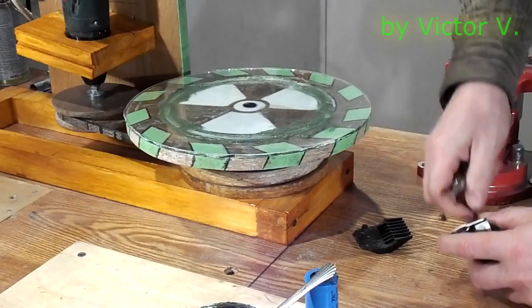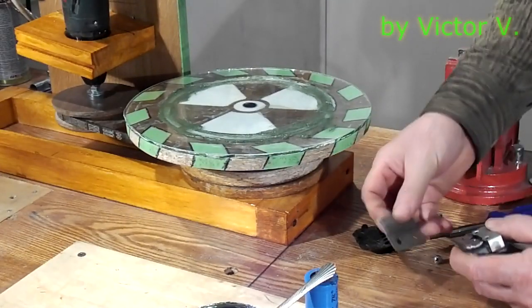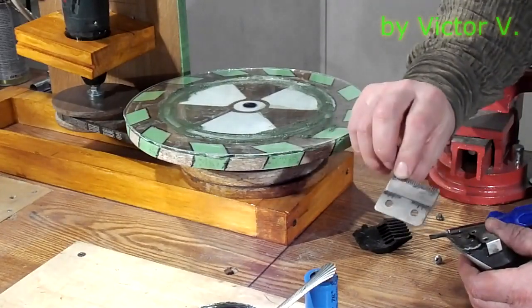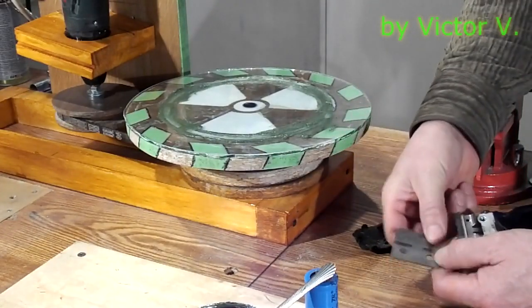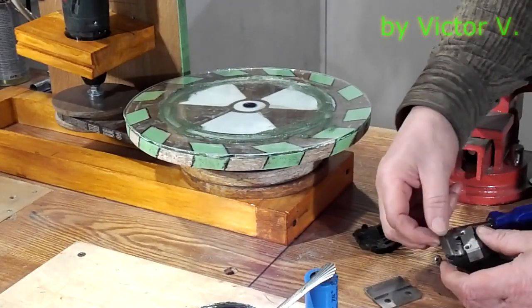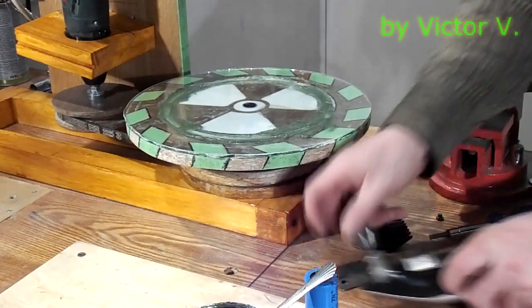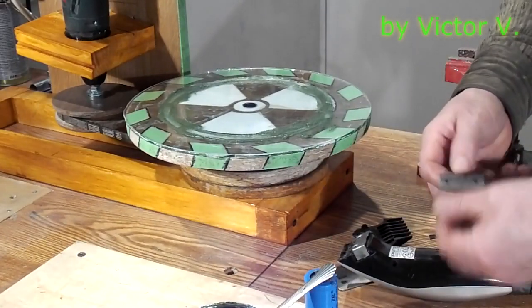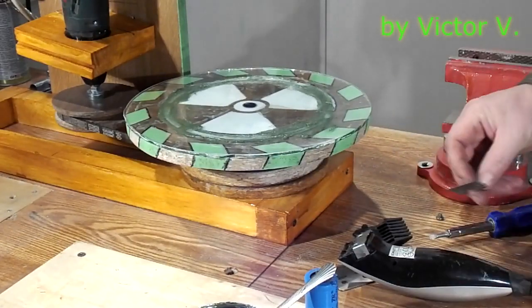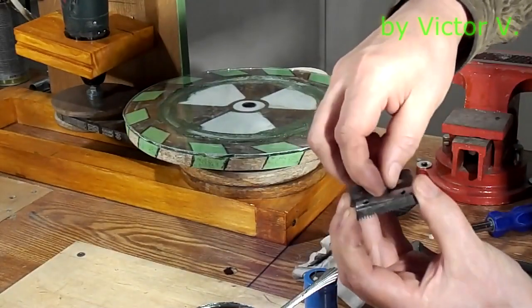Now I try to sharpen the hair clipper knives. The hair clipper has two blades, upper and lower. It is necessary to sharpen both. The contact surface shall be much smaller than the thickness of a long hair, otherwise the hair clipper will snag a hair and not cut.